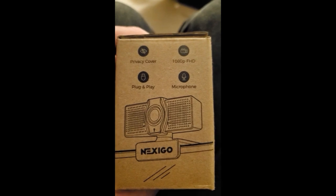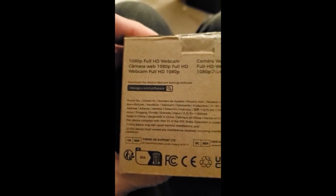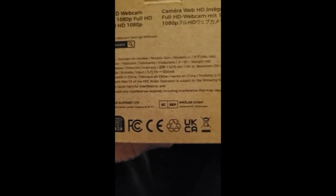It has a privacy cover, plug-and-play, and a microphone. It has five languages in the manual. So it comes with a manual which includes English, Spanish, Italian, French, and German — along with important safety notes and contact information welcoming you to the Nexigo family.